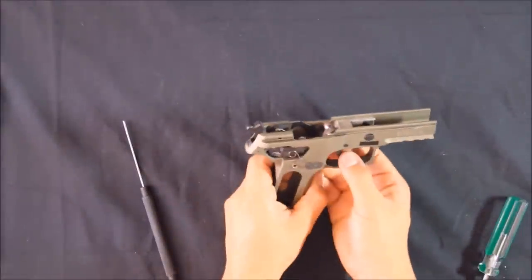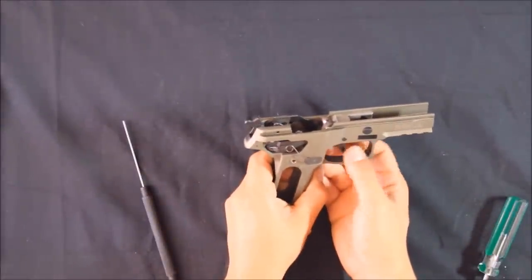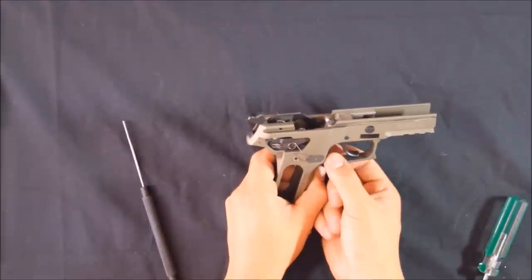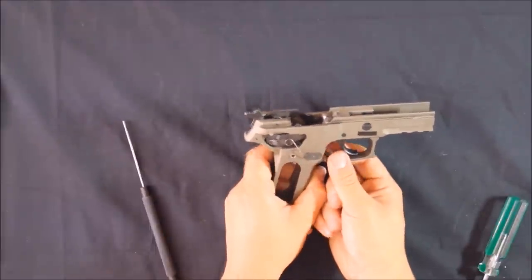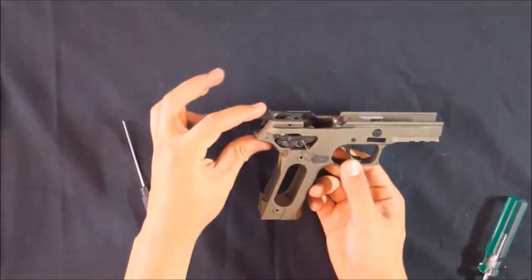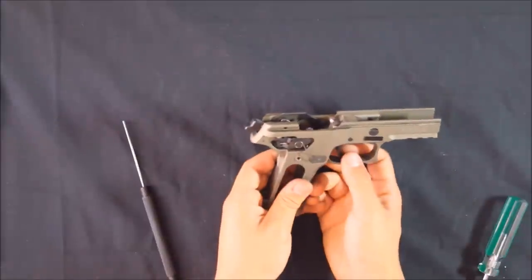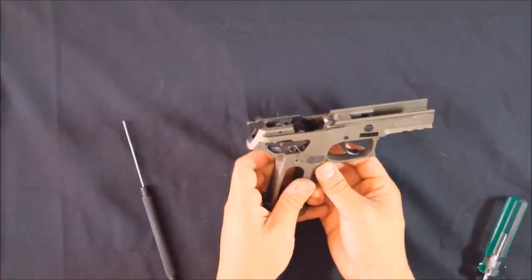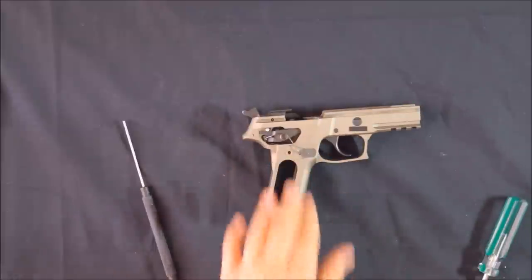The trigger should function now and should return when you let go of it — this spring returns the trigger. Just test the sear: it's cocked, pull the trigger, and it should release the hammer. Now that's all back together.